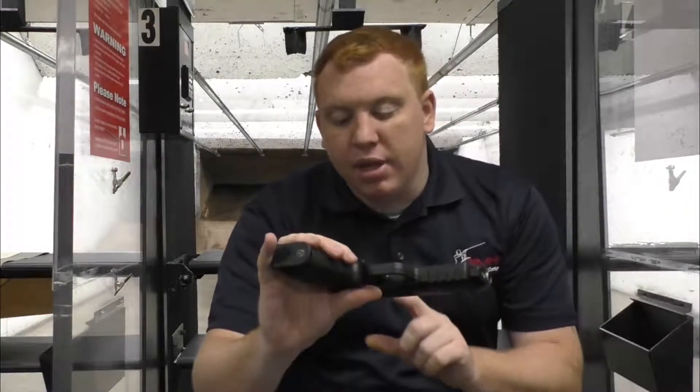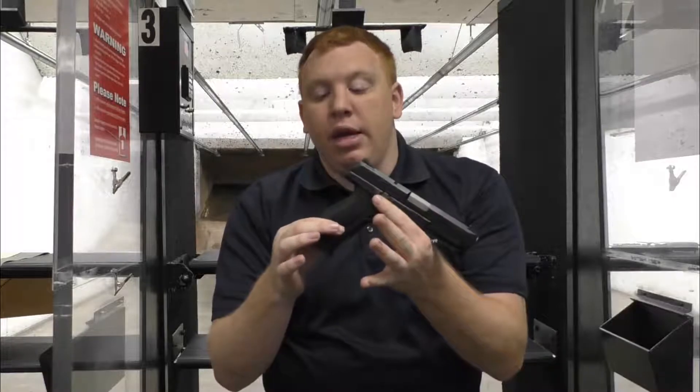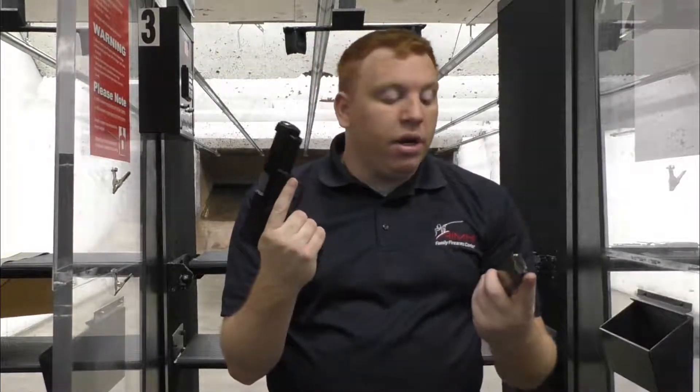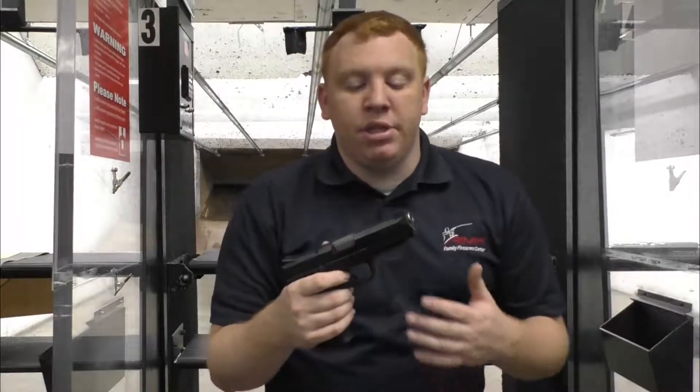They did a very nice job on the slide serrations with the cross checkering, and it does come with interchangeable back straps. This gun is very comfortable to shoot, especially in .45. It's got some low recoil — not as much muzzle flip as some .45s.